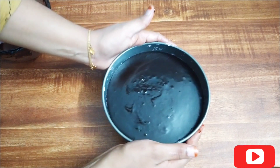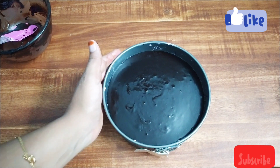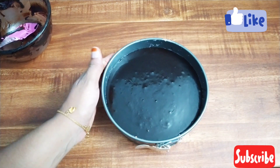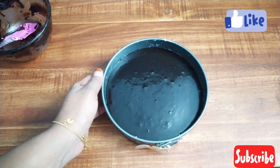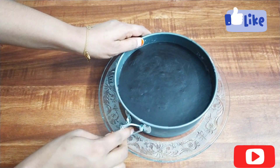Let's put the chocolate on the plate. Let's put the pudding in a loose plate and open the mold.